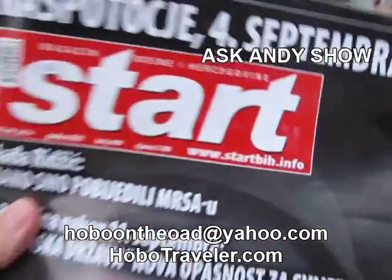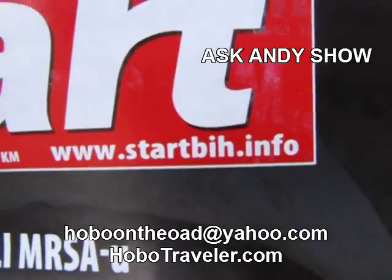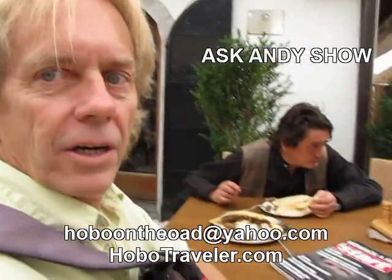Thank you. And they can visit our website — it's startBIH.info. Start Magazine. Okay, Andy Graham, Hobo Traveler, and Sarajevo. Thank you.